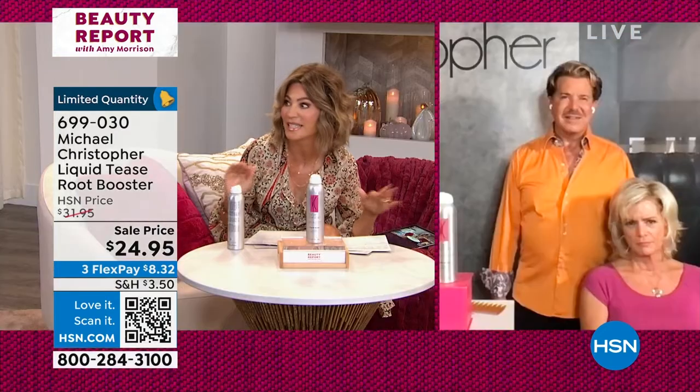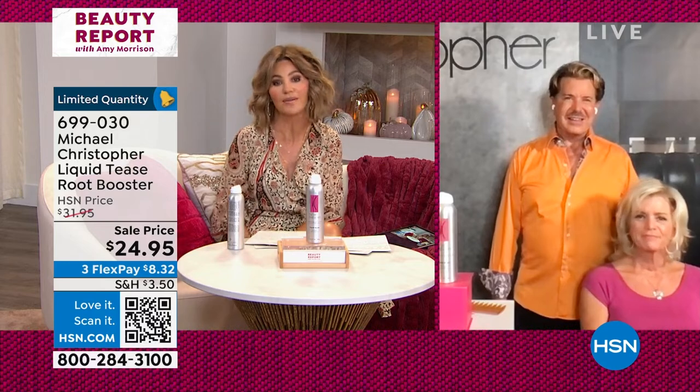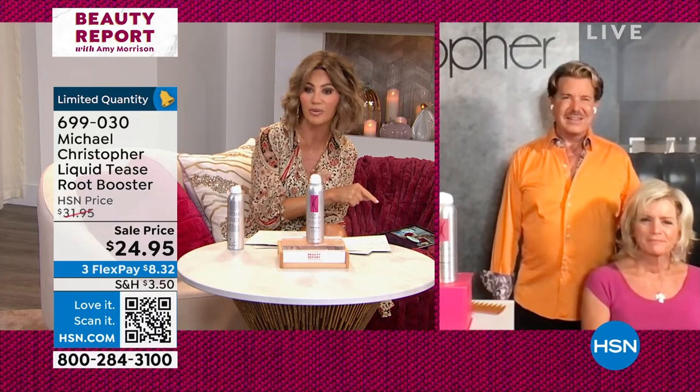We have Michael Hemphill joining us, who is a master stylist, sharing with us how we can get some big hair. Have you heard? Big hair is back. And in my opinion, it never left. Michael, we have a thousand of these.